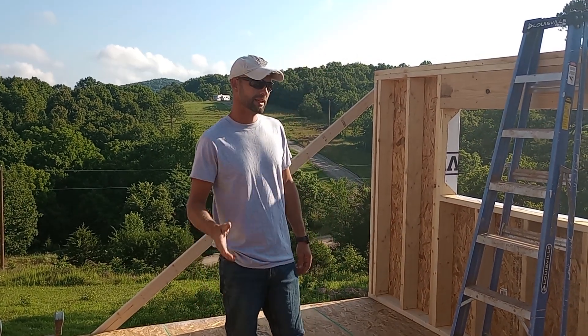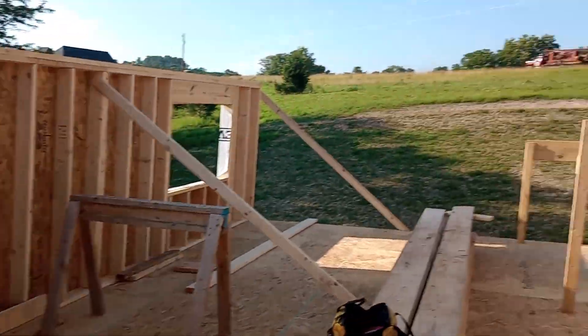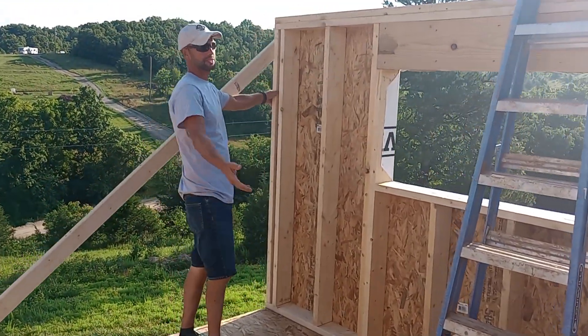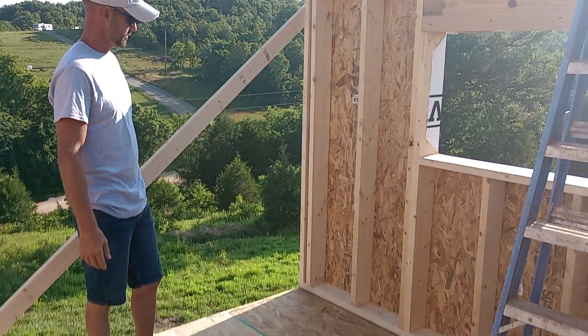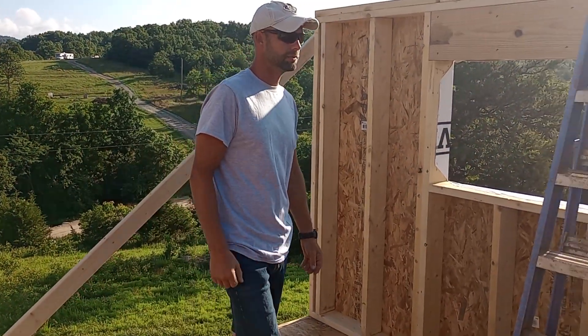I didn't have my phone yesterday, so we couldn't record our progress, but we got the walls up. After we put the walls up, or while we were going, we'd stand a section and then level it and brace it. Stick the bottom frame with the hammer claw and pull it in so you know you're tight to the outside wall.